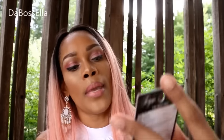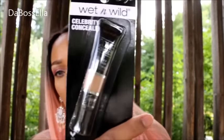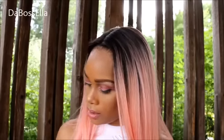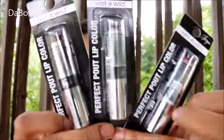I also got this Fergie BB cream. It's raining, y'all, so I gotta hurry up. I also got this Come Correct pore filler. I picked up some more of the Perfect Cap Fergie lipsticks.